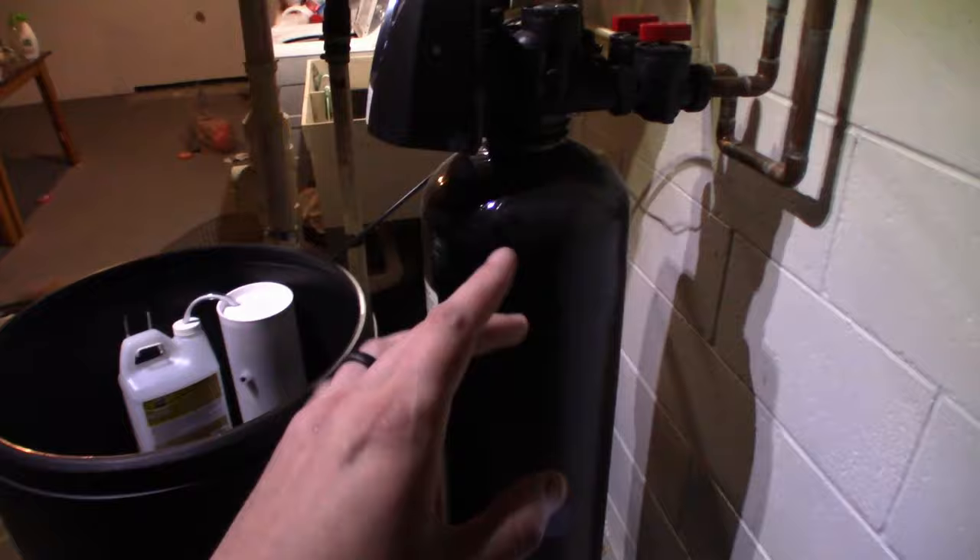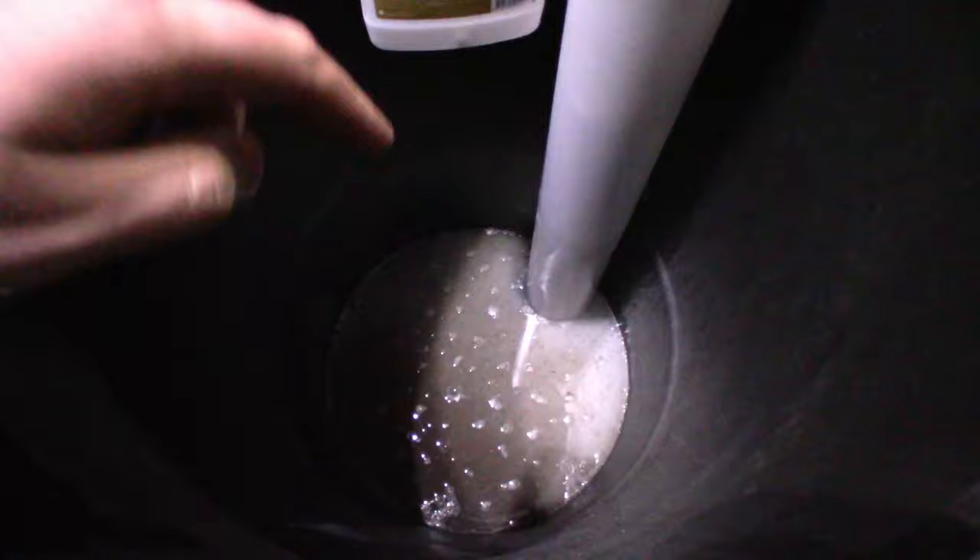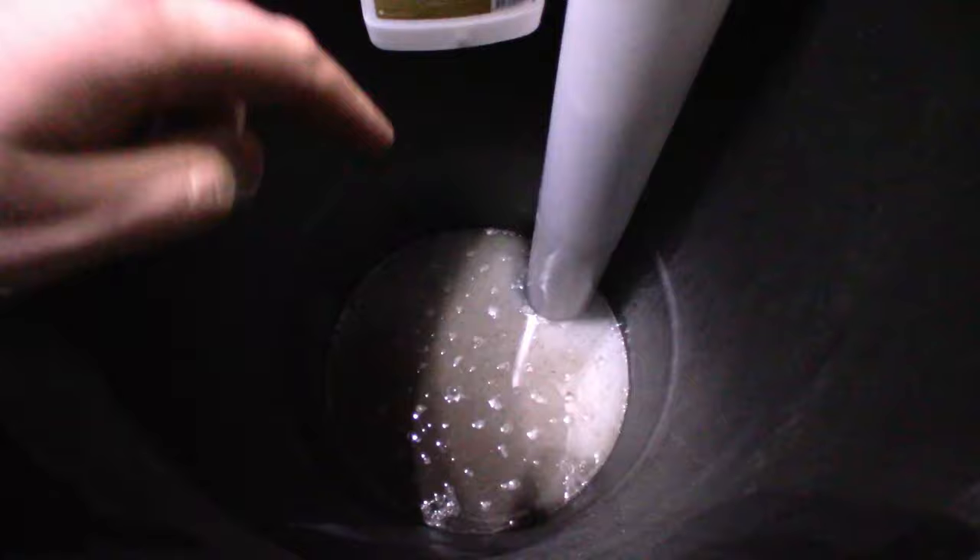This is a cheap solution to keeping your expensive softener system running at peak performance for many years to come. I let my salt run out and I'm left with a bunch of grime down here, so I'm going to shop vac this out and get rid of that nasty stuff.